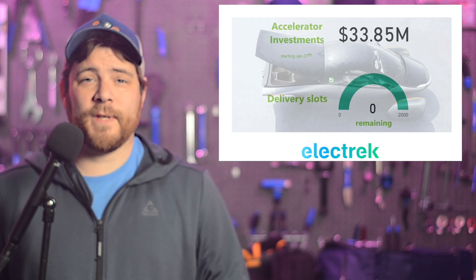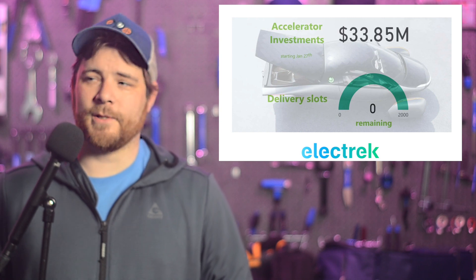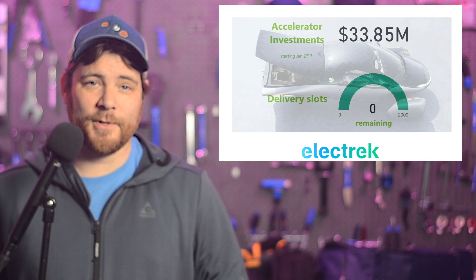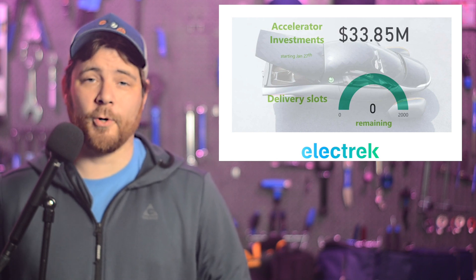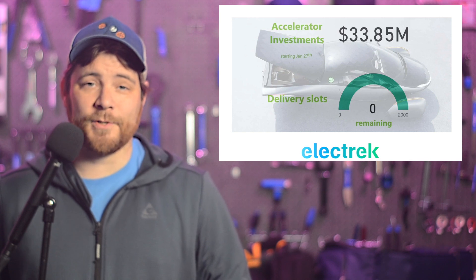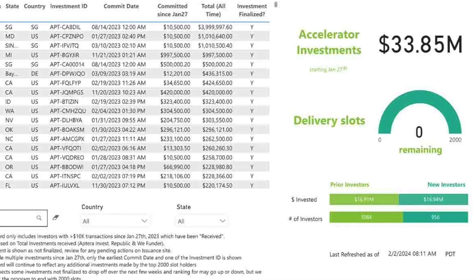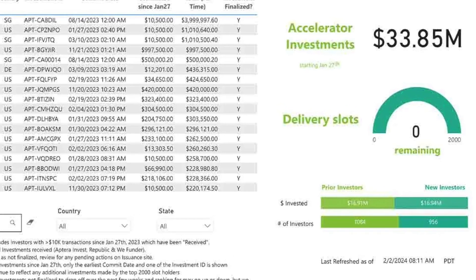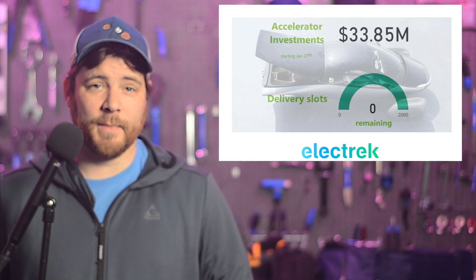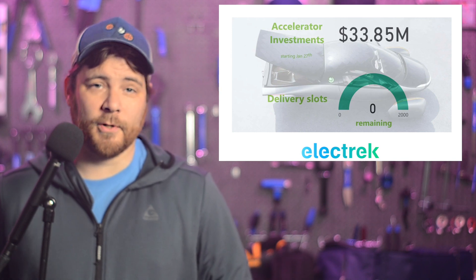Solar electric vehicle startup Aptera has successfully crowdfunded their way into the next phase. Aptera co-founders Steve Fambro and Chris Anthony announced an accelerator program which requested community funding investments from reservation holders starting at $10,000. Thirteen months later, all of the slots have been filled, and the company has secured nearly $34 million with this program.